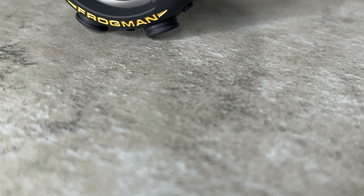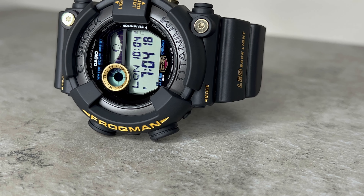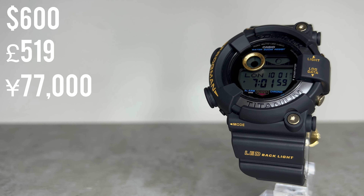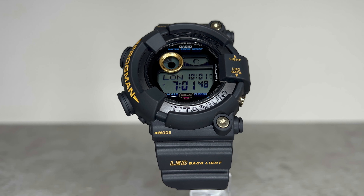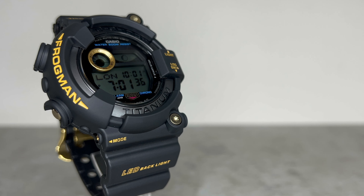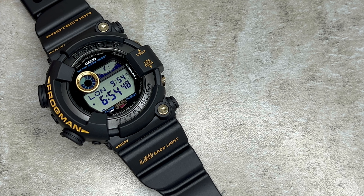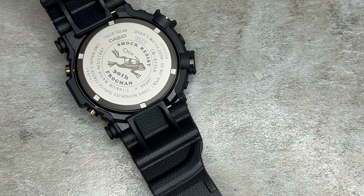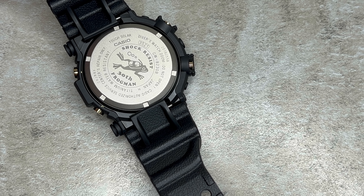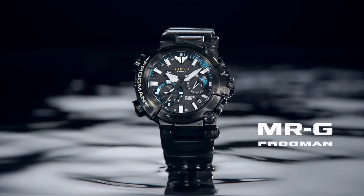As expected from a high-end timepiece in the G-Shock lineup, this Frogman comes with a price tag that reflects its build quality and advanced features. Priced at $600 in the United States, £519 in the UK and 77,000 yen in Japan, it certainly falls into the higher end of the G-Shock price spectrum. But the Frogman is iconic in its own right, so the exclusive and limited nature of the model commemorating the 30th anniversary makes this a lot more justifiable. And if you're familiar with the brand, this is actually at the lower end of the Frogman series — just take a look at the recent MRG model as an example.